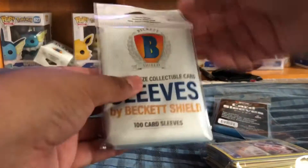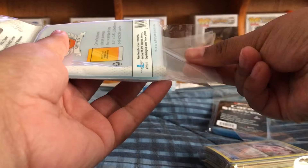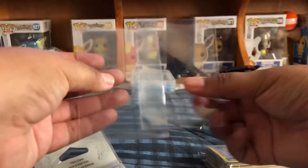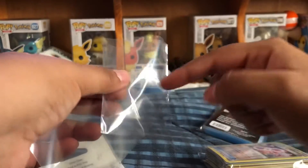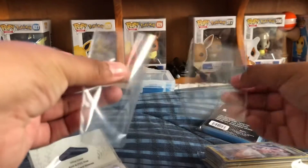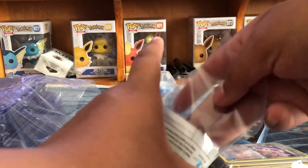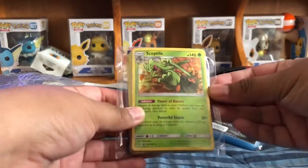Please don't get these — they are garbage. Excuse my language. I want to use these when I ship out or sell cards because they're very foggy compared to BCW. I have one out because I accidentally folded it, just for comparison. Don't get the Beckett sleeves. I got these for two dollars, and they are terrible. I only bought two packs of them. Anyway, sorry — let's get into the Pokémon cards that I got.